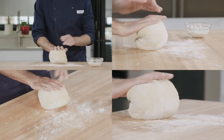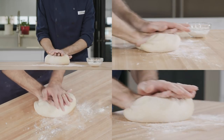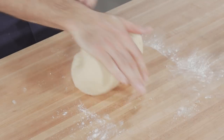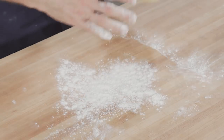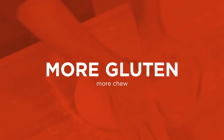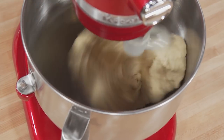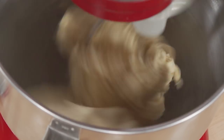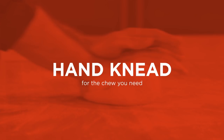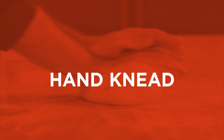Most breads require about 15 minutes of kneading for adequate gluten development. During mixing and kneading, gluten is forming — this gives yeasted bread its chew and its structure. Stand mixers are rougher on the dough; they'll tear apart some of the gluten strands as they form. But hand kneading is much gentler on the dough, leading to a chewier crumb.